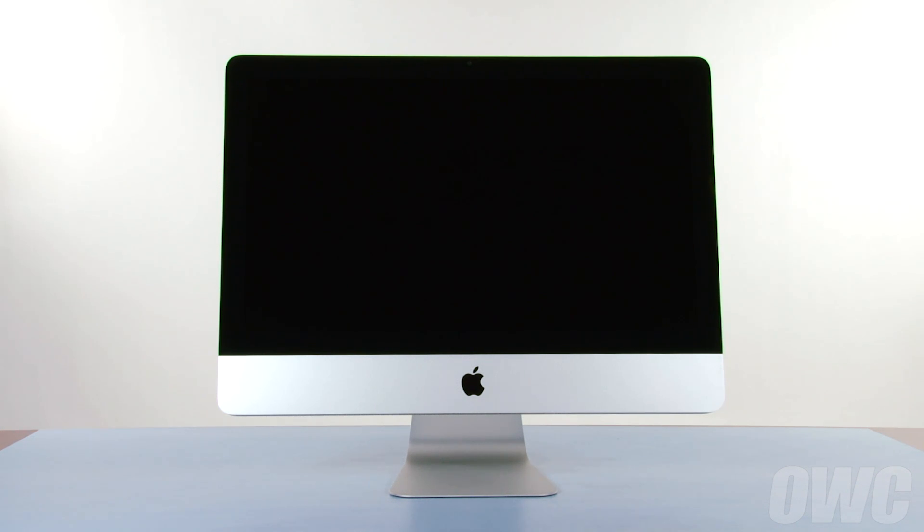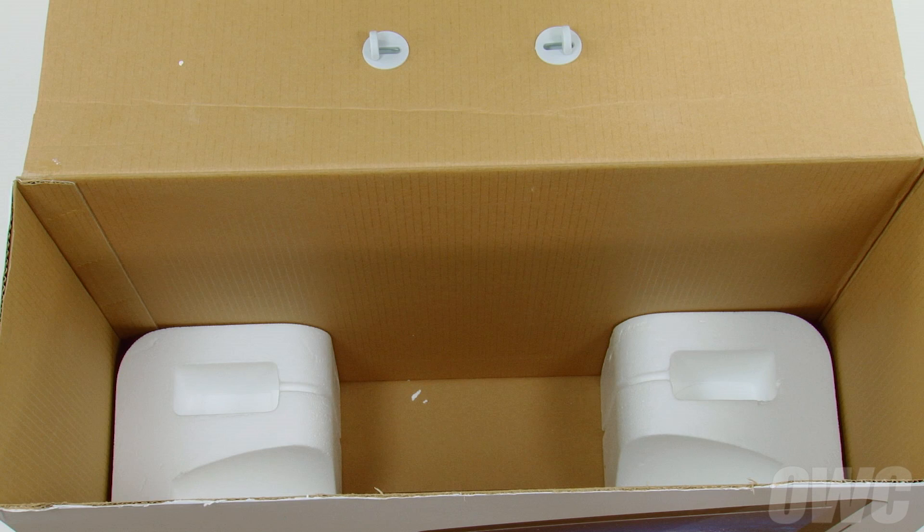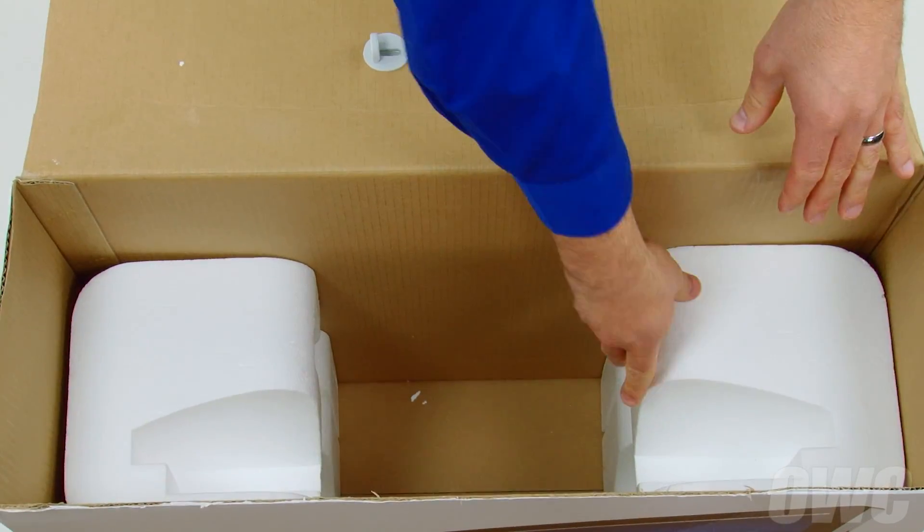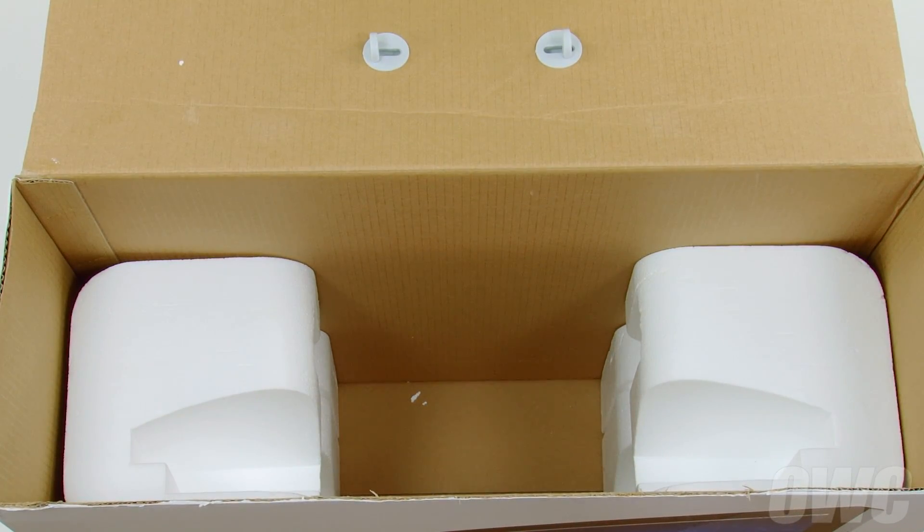We've shut down and unplugged our iMac, gathered our materials, and are working on a soft, static-free work surface. Your iMac's original box will make a handy place to hold both the screen and the front glass while performing this upgrade. Simply reverse the Styrofoam insert so that the curved opening faces upwards on both sides. We are now ready to begin.